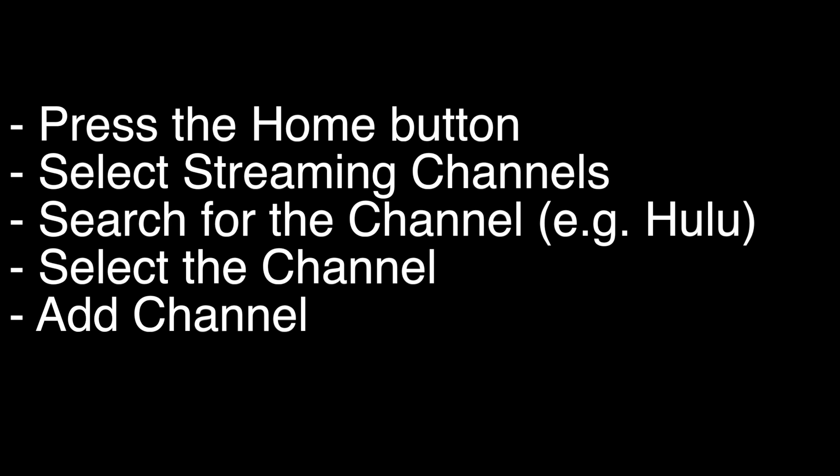On most Hisense TVs, including the Hisense Roku TV, you want to press the home button on the remote and select streaming channels. They call them channels, but they really are just apps. Search for the channel you want to install, like Hulu, and then select the channel and add channel.